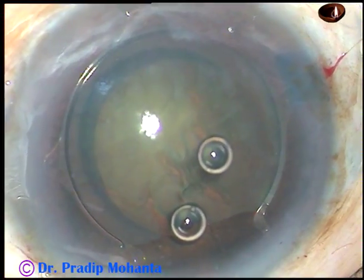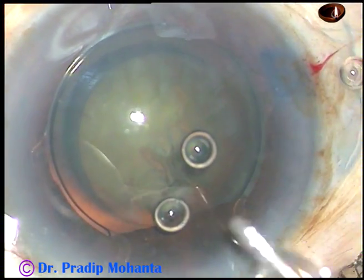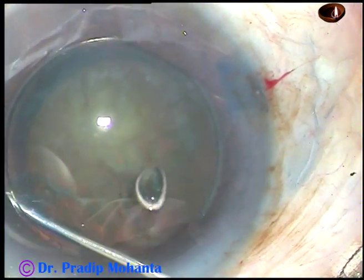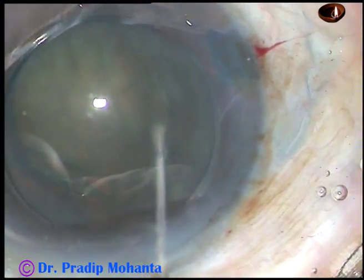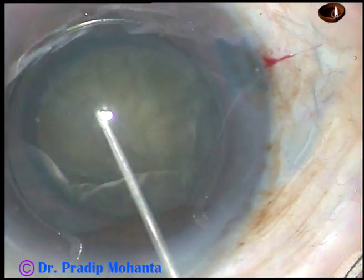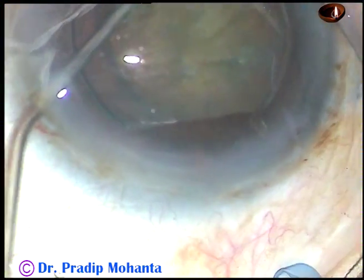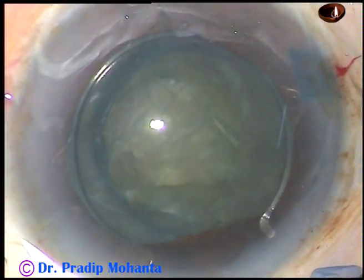And now hydrodissection is to be done. BSS is passed just underneath the anterior capsular rim. The nucleus is tapped and mobilized. The nucleus has rotated nicely.